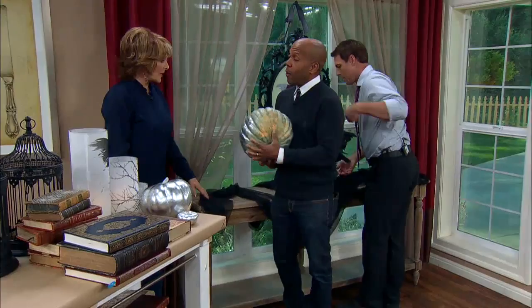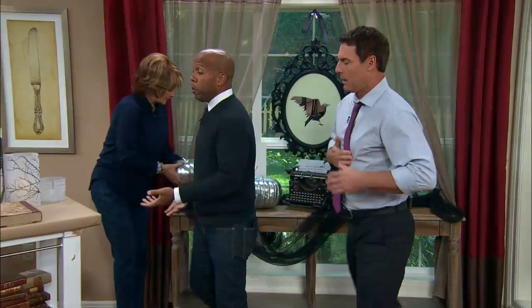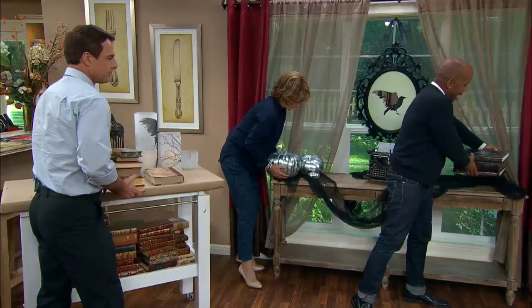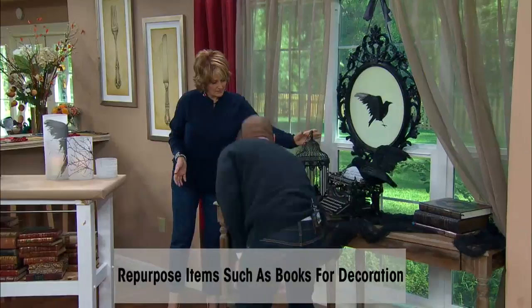This is a real pumpkin sprayed silver — yes, a real pumpkin with a can of silver spray paint. It's genius; all of a sudden it looks like those expensive mercury glass ones you buy at the store. Super easy. And old books are a really great addition — they add a certain antique, pre-tablet element to the table.